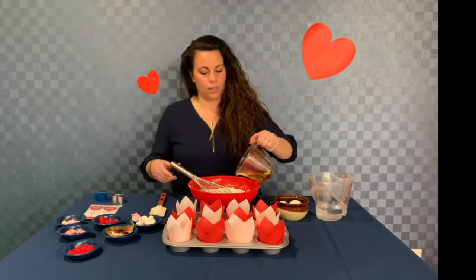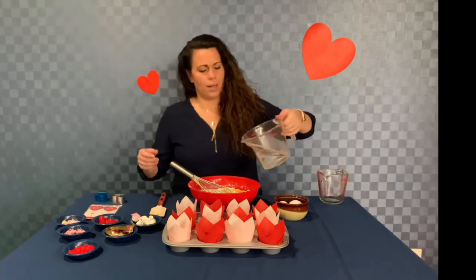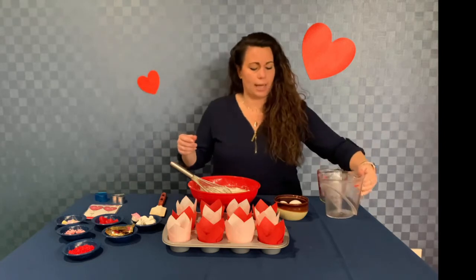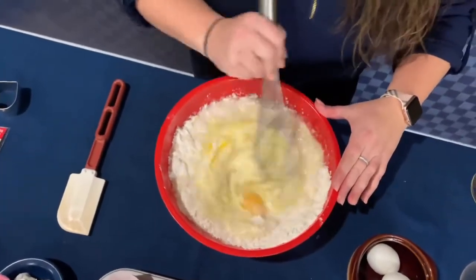So let's start our ingredients — some oil. And if you have a better at-home cake mix, I definitely suggest using that. It's definitely what I do — my little secret recipe. So now we're just going to stir this all up and get our batter going.